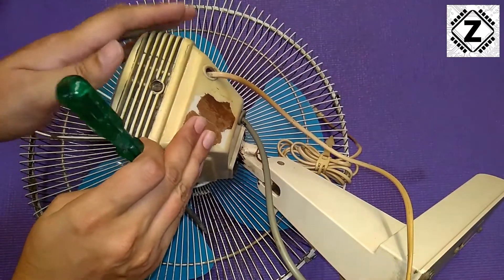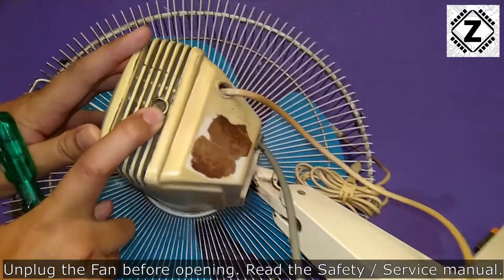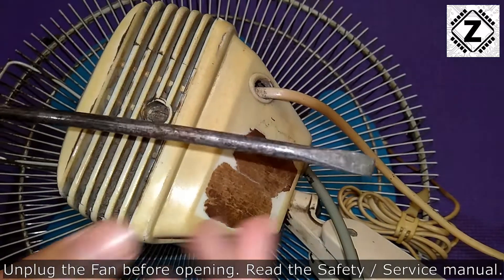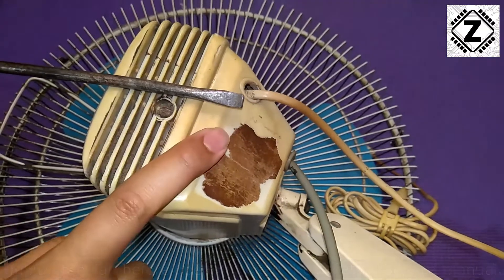I have flipped this fan around, and to open this motor cover I can see there's a flat head screw over here. To open this kind of screw, I'm going to use this regular flat head screwdriver. So let's undo the screw and take a look inside.